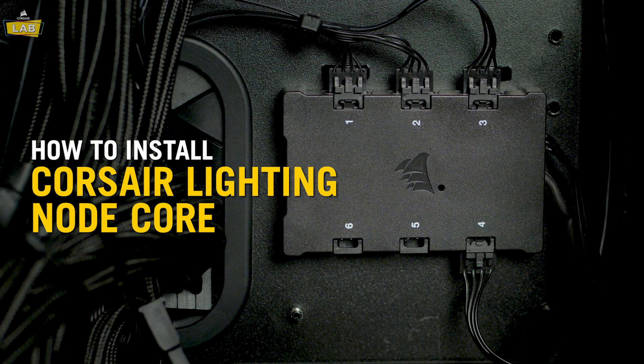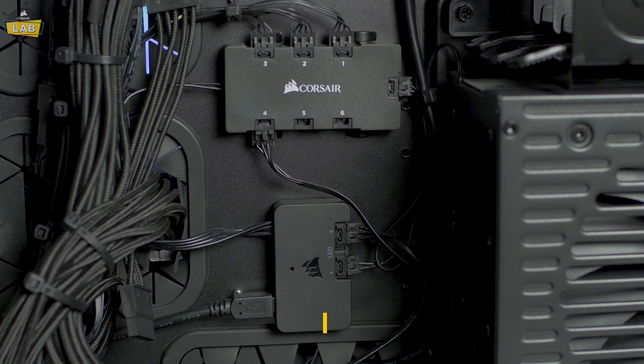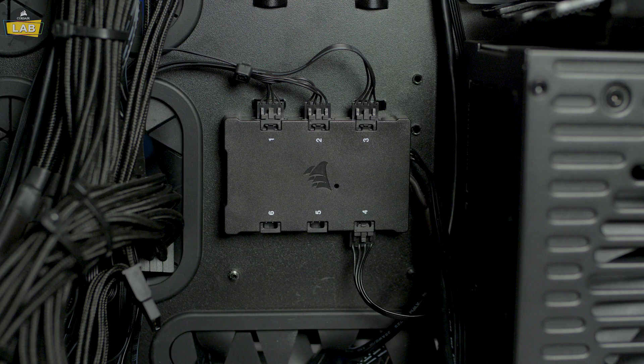The Corsair Lighting Node Core is a 6-port RGB LED controller designed from the ground up for RGB fans, simplifying the build process by combining what had previously required a dedicated Lighting Node Pro and a separate RGB LED fan hub into a single unit.